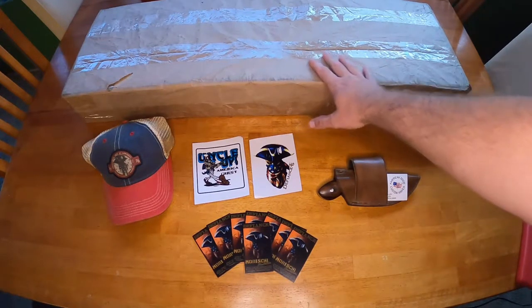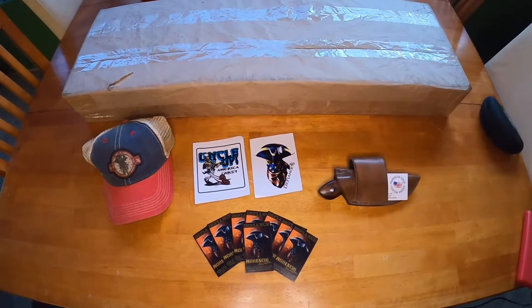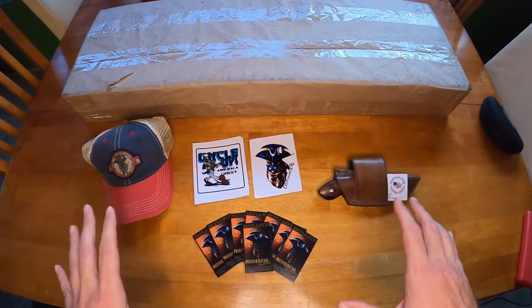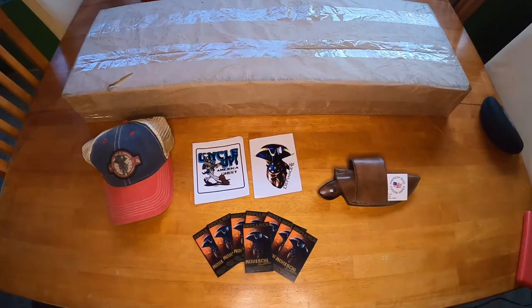I've had it for months but I've been so busy that I haven't really been able to do anything with it other than allow it to collect dust. But before we get to that, I'd like to get to some of this stuff that was given to me or discounted for me at the Tampa Gun Show.